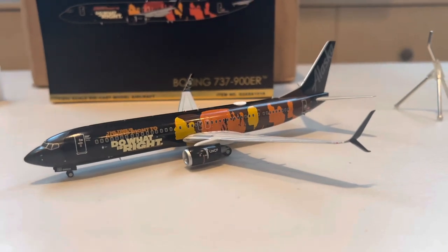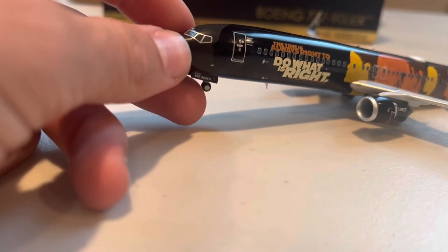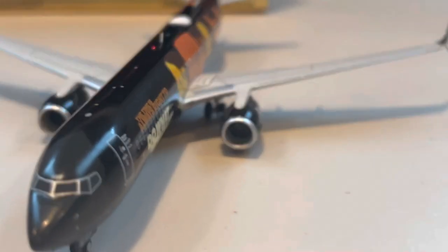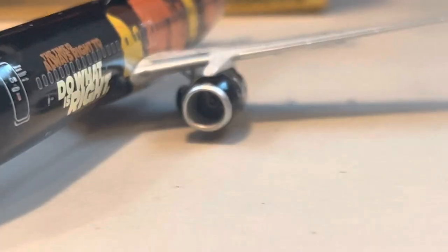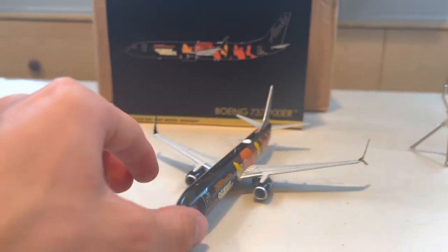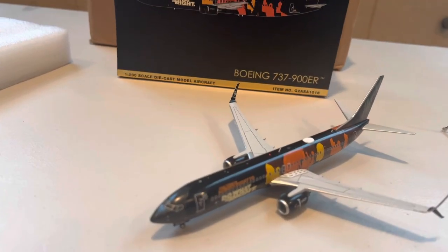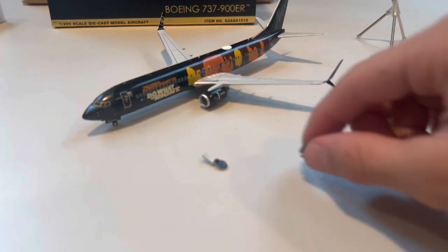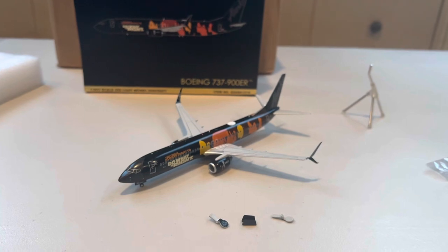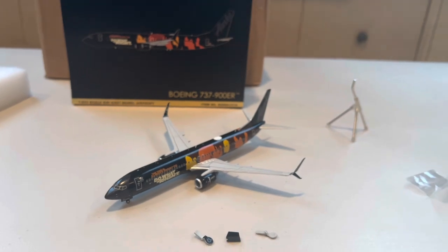Now I'm going to throw the gear on and show it on the ground. Really nice detail on the gear — you can actually turn it, which is really cool to see. Nice engine detail as well. This is my first 1:200 model and I'm pretty blown away. I also didn't know this, but it comes with the gear-up configuration as well — I'll definitely try that out later. Really cool model by Gemini Jets. I'll come back and do a comparison of the 1:400 and 1:200.